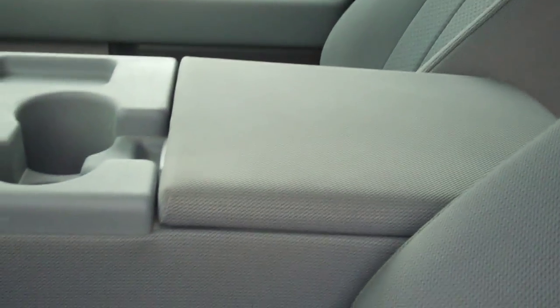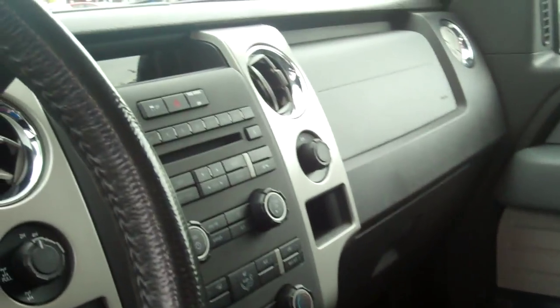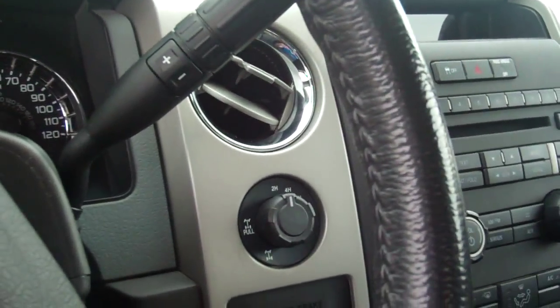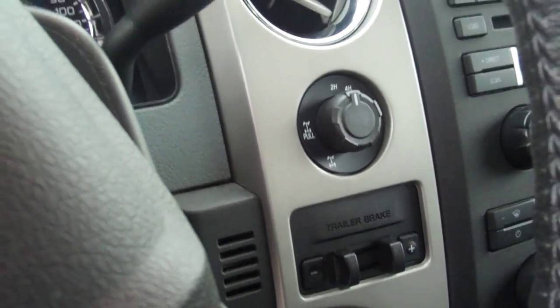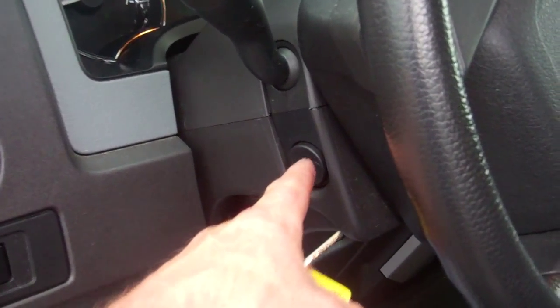We'll do a nice little shot of the interior here for you. Bench seat, so you got the extra seat and the flip-fold console — a very good option from Ford. You got a compass in this vehicle, trailer brake controller, power sliding rear window, adjustable pedals. Very clean — you can see the rockers and everything are very clean.